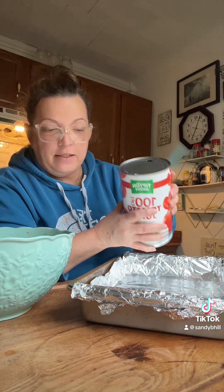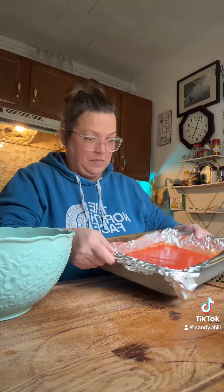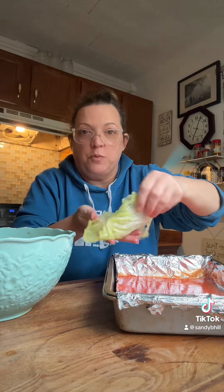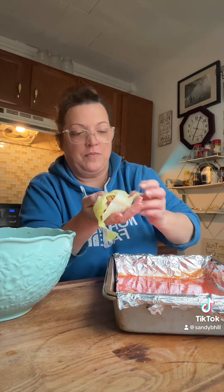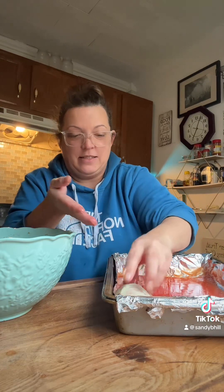All right. So I've got a baking pan with some aluminum foil and I'm going to put some tomato juice in the bottom of it. Now we're going to assemble our cabbage rolls and I've got my boiled cabbage right here. You want to get it just pliable. I just use my hands and I fill this full, then I wrap it and put it seam side down in the tomato sauce.